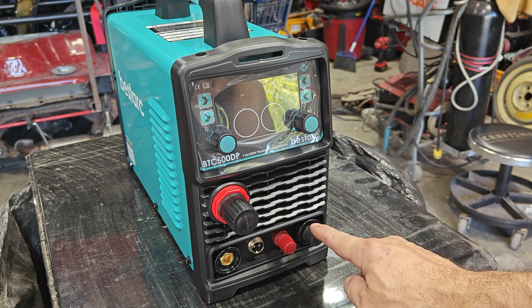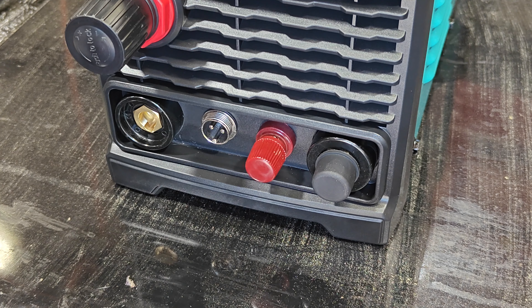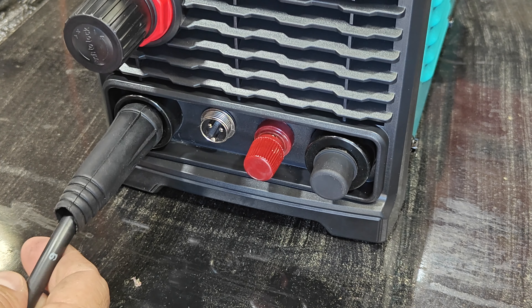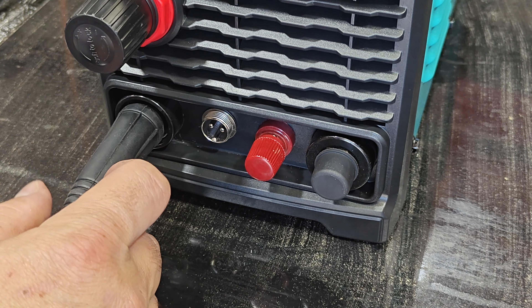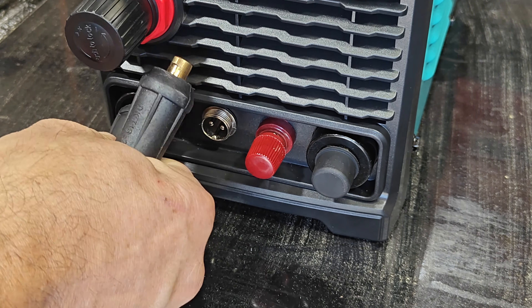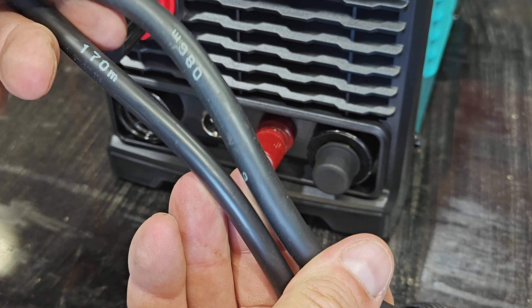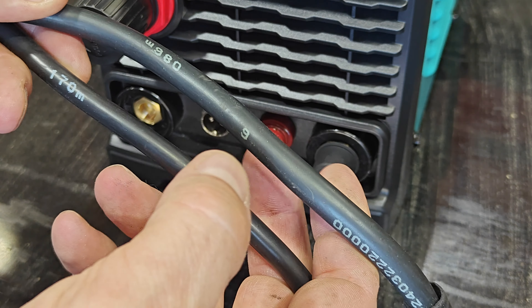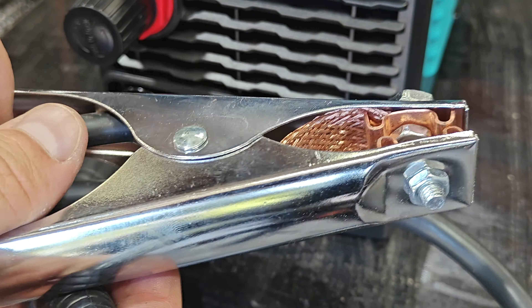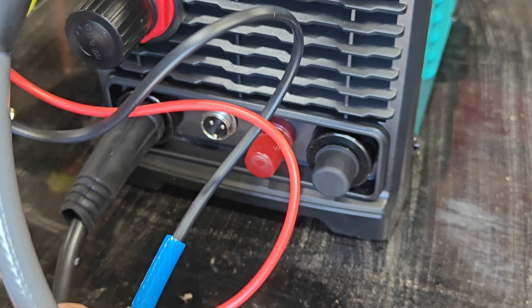Down here are the different connections for the leads on the torch and the ground. The ground just twists in — very similar to the welder, and I'd even bet the ground cables are interchangeable. In fact, this is the ground cable for the welder and it is interchangeable. The main difference is the welder has a much thicker ground cable than the plasma cutter. I'd consider using the welding ground cable on the plasma cutter, but I wouldn't use the plasma cutter ground cable on the welder.